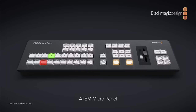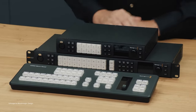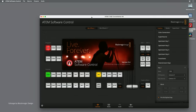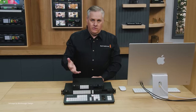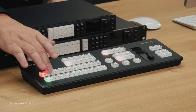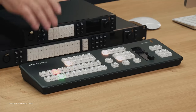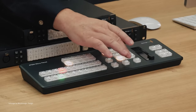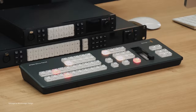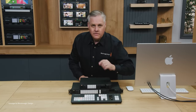Grant also showed off a new ATEM software controller called the ATEM Micropanel, which is quite cool. It's a physical interface for performing the actual switching duties of the software — settings are still done on the computer, but switching can now be done physically through this device. It connects via Bluetooth or USB-C and has a large internal battery. High-quality physical buttons cover program and preview rows, it can control up to 4ME switchers, and has dedicated buttons for macros and downstream keys as well as a high-quality fader.